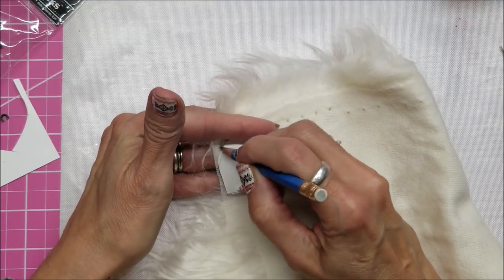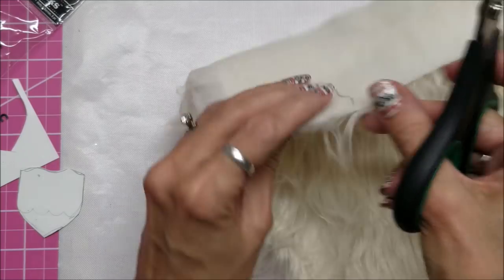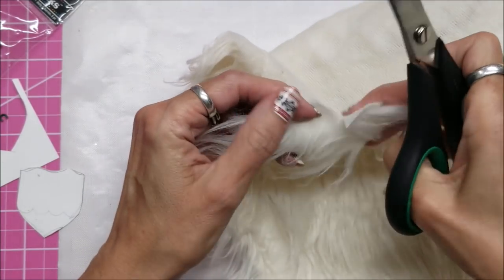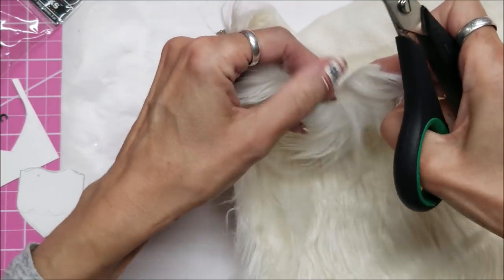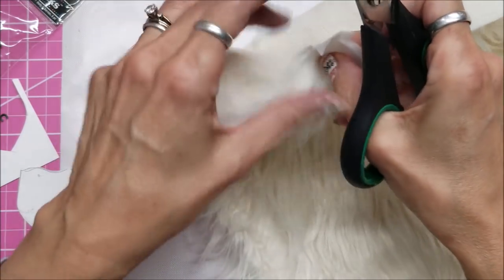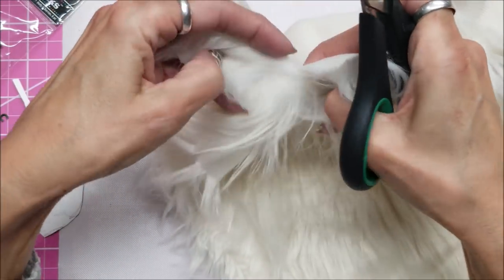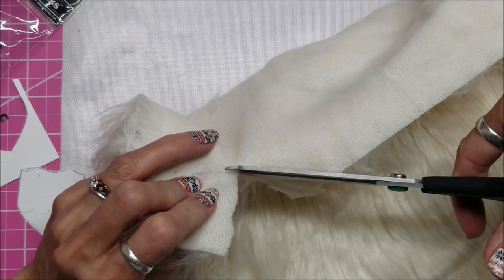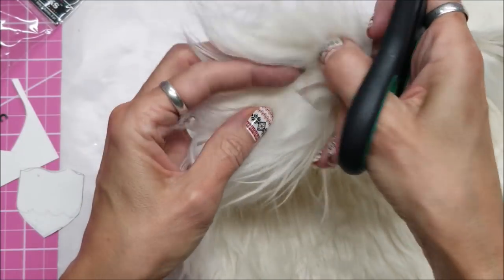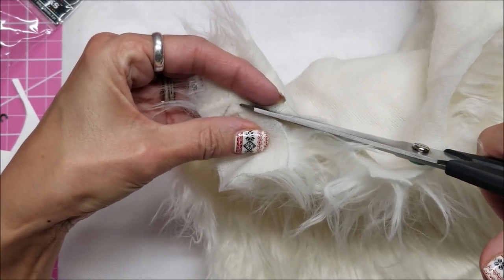I'm just tracing it with my pencil right there. When I go to cut it out, I'm kind of parting the hair on this faux fur so that I'm not cutting the long strands. I want to show you the difference - I'm barely opening my scissors, opening only a teeny little bit, as opposed to opening them all the way like that and cutting through all of the fur.